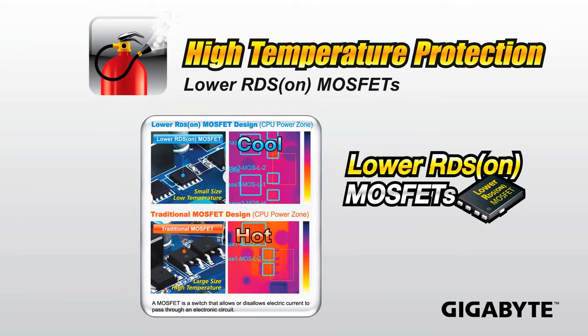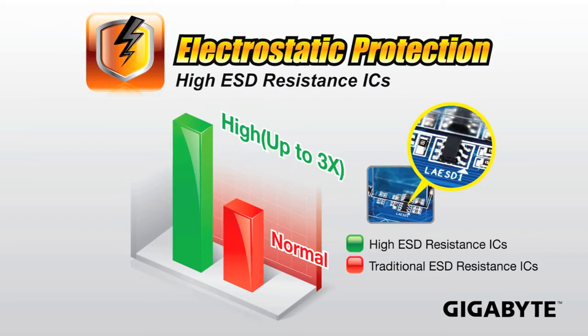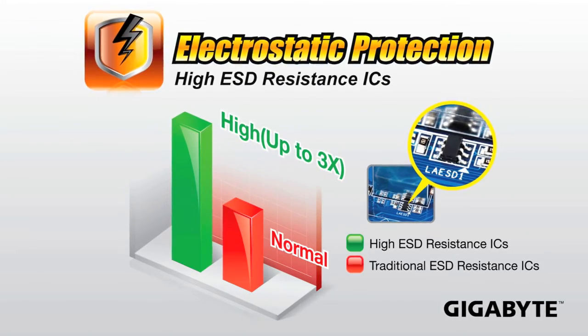We're also providing electrostatic protection on our 7 series motherboards. We're using high ESD resistance ICs, which basically helps protect your motherboard against things like static electricity.